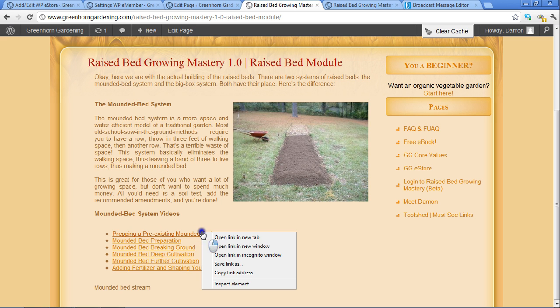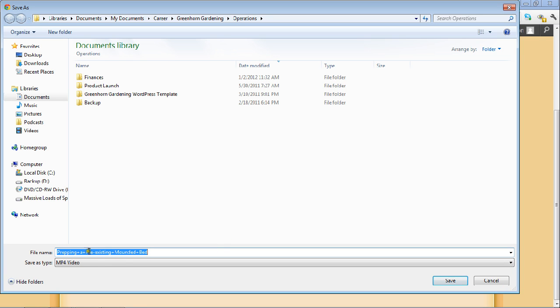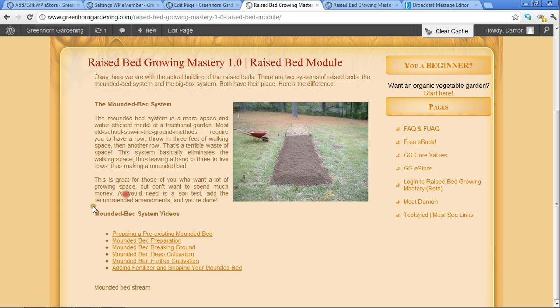You have to right-click and save as right now, and you can download the video straight to your computer. These files are kind of big, so what I'm working on now is trying to get it to stream, so it'll just automatically play and stream for you instead of having to download them all. But this is it - this is the system. It's actually working. I'm just so excited to finally be at this point and be able to provide this for you guys.